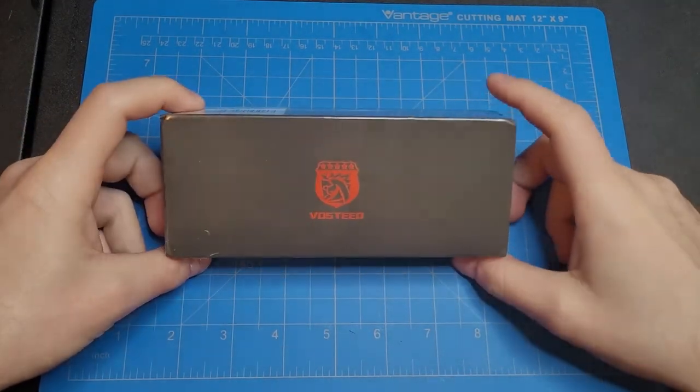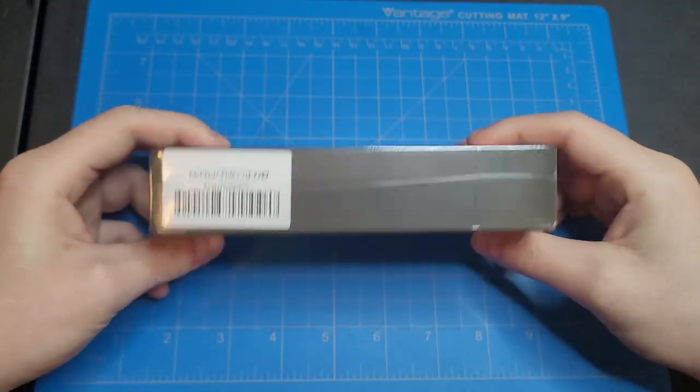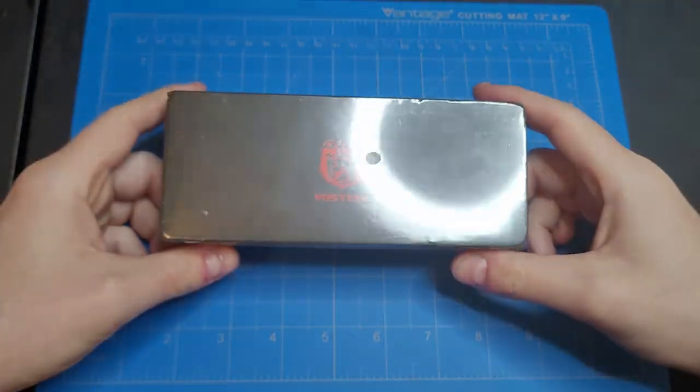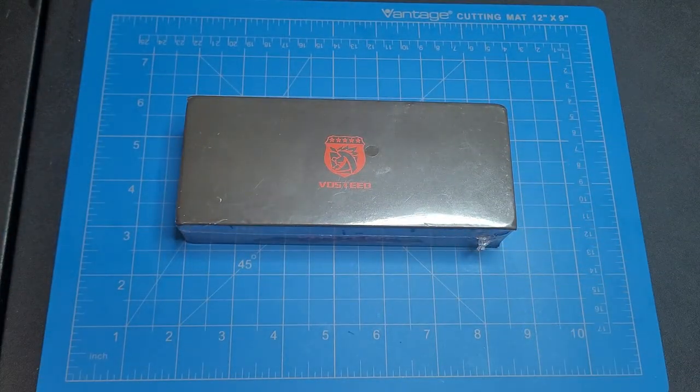What's up guys, knife fanatic here and today we got a new knife to unbox from Vosteed — this is the Raccoon, but it's not a button lock, it's a crossbar lock. I'm super excited to open it with you guys. I don't have the button lock version of the Raccoon, so I won't be able to compare it to that, but I will have some other knives to compare it with.